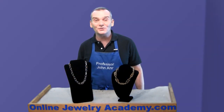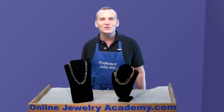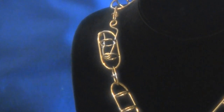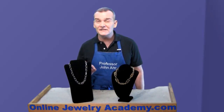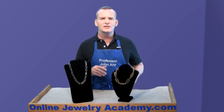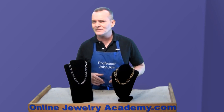Hi, welcome to the Online Jewelry Academy. I'm Professor John R and I'm your instructor. In this video, I'm going to teach you how to make an interesting wire clasp. This is an intermediate project video, which means I'm not going to show you every single step in the assembly of this piece. Those of you who've watched every Online Jewelry Academy video — you're going to be fine. You're experts at this point.